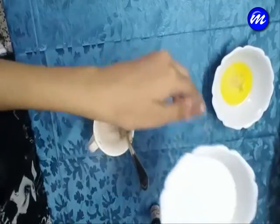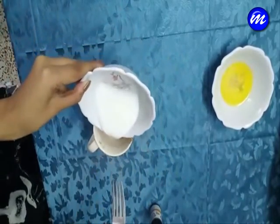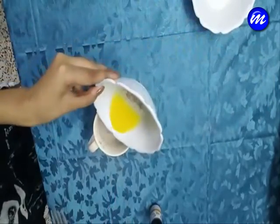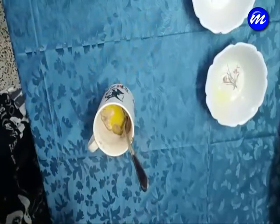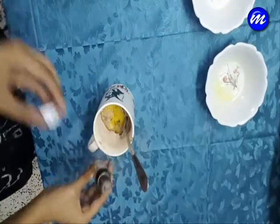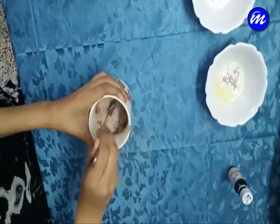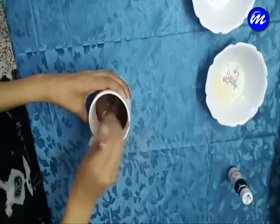Now it's time for the wet ingredients. First of all we are going to make a hole in the middle of the dry ingredients mixture and add 4 tablespoons of milk in it. Then we are going to add butter and very few drops of vanilla extract into it. And we are going to mix this until it is very well combined and there are no lumps in it.